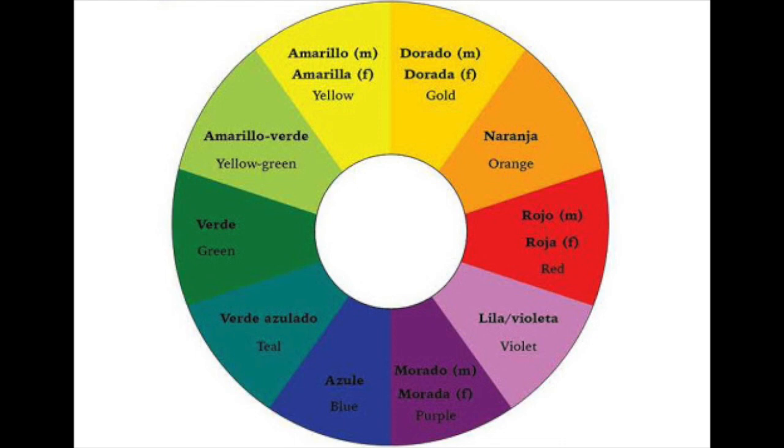Here are some colors of the rainbow. These are colors we're going to try to find objects in around our homes today, or maybe even from outside, that we can use in our warm and cool color collages. I put this color wheel here in English and in Spanish because it's always important to be able to say different words in different languages, and Spanish happens to be one that I speak as well.